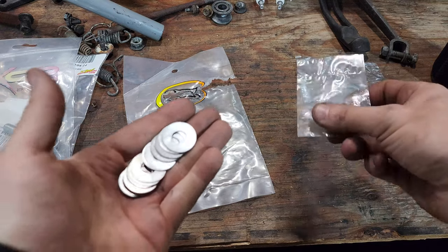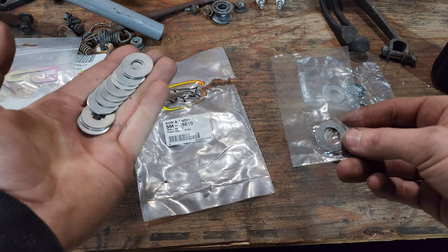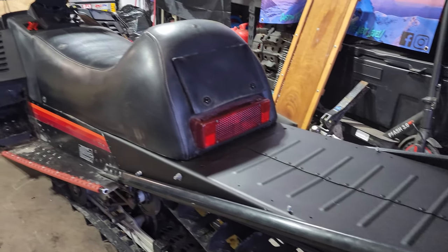I used very little of those shims. If you have a sled with trailing arms or A-arm kits, because this is like a Yamaha bushing kit, you'll end up using a lot more of those shims. I only ended up using them in a few places, but the places I did use them actually made quite a big difference.